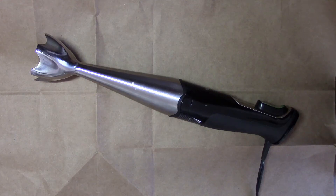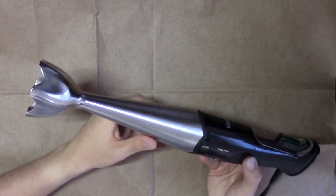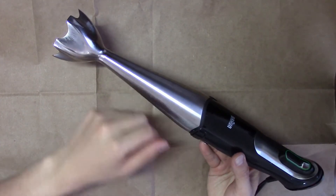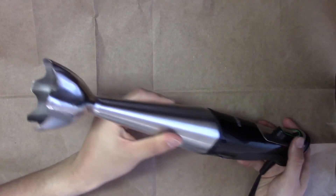Hey folks, Brian here. Today I wanted to show you something I fixed with 3D printing. What you see in front of you is a hand blender by Braun, and it comes with multiple attachments, this being one of them. Let's see if it works.